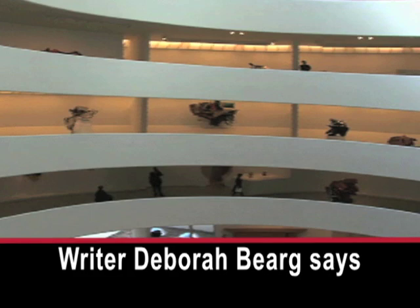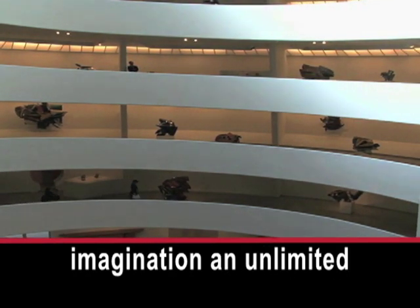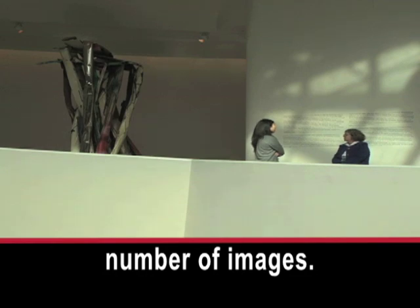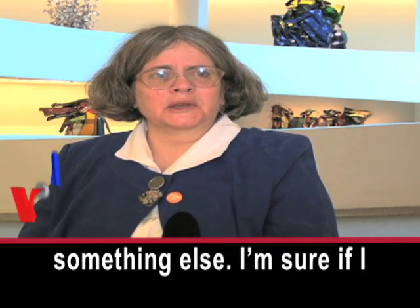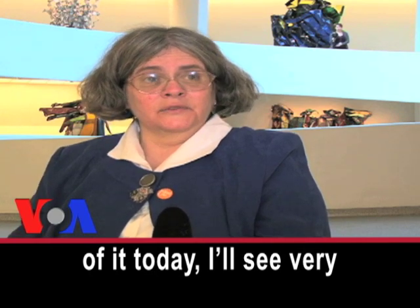Writer Deborah Berg says the sculptures offer the imagination an unlimited number of images. Every time you're looking, you're going to see something else. I'm sure if I walk back through this part of it today, I'll see very different images.